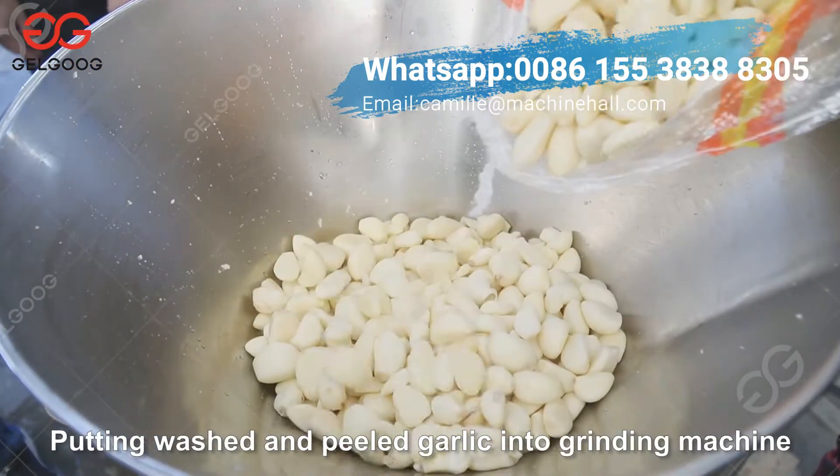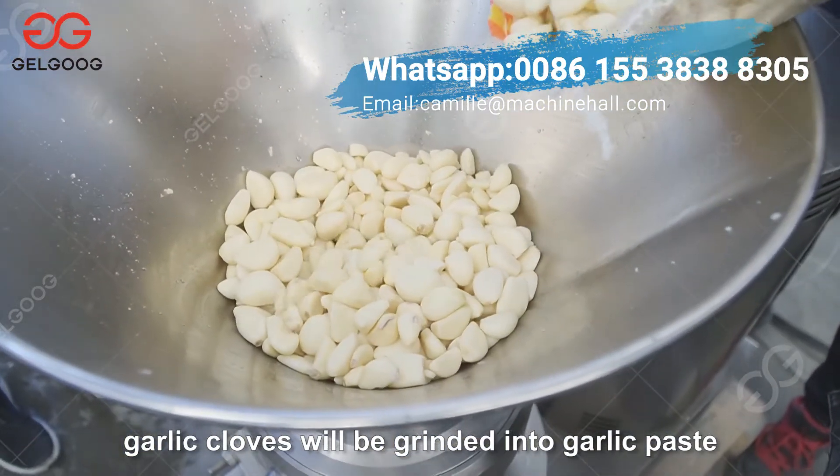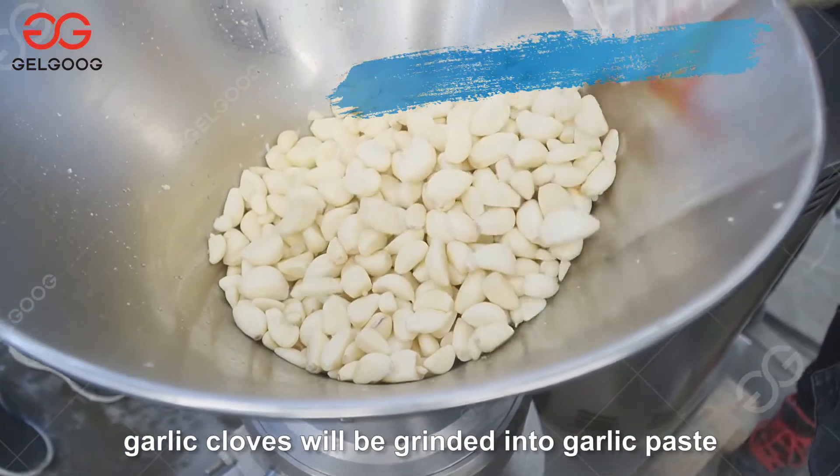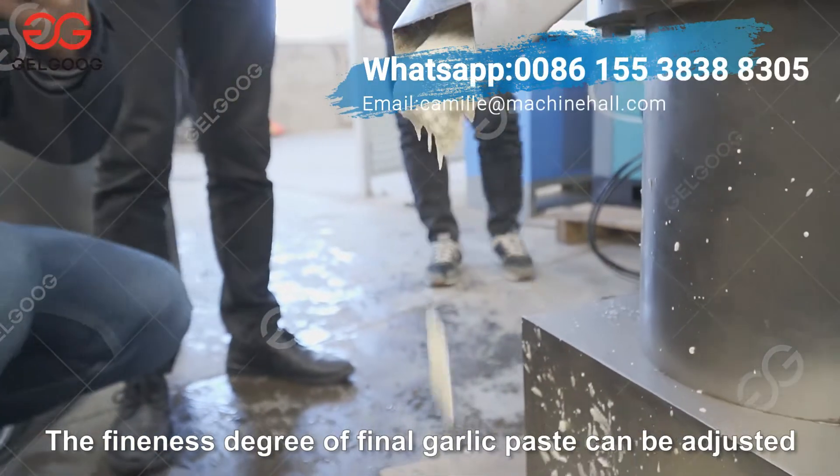Putting washed and peeled garlic into the grinding machine. Garlic cloves will be ground into garlic paste. The finest degree of the final garlic paste can be adjusted.